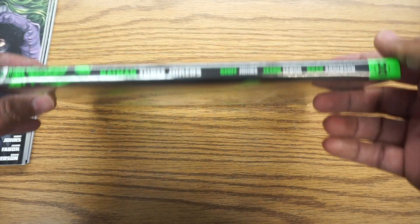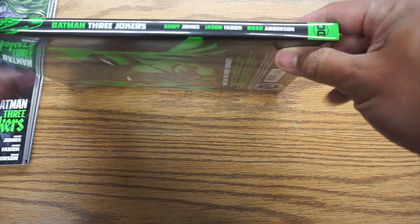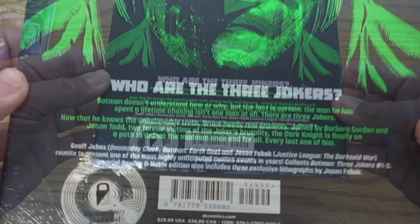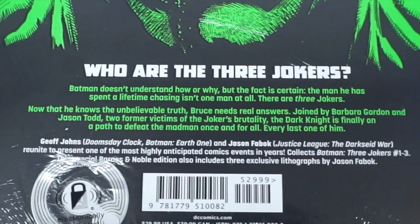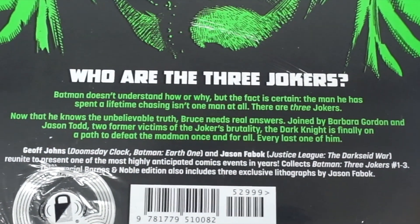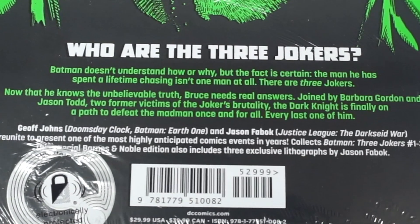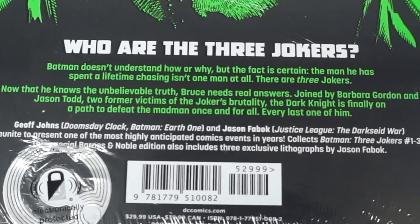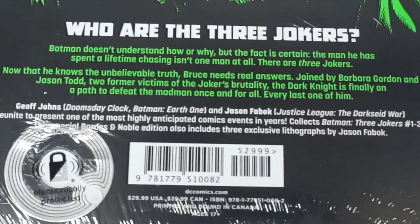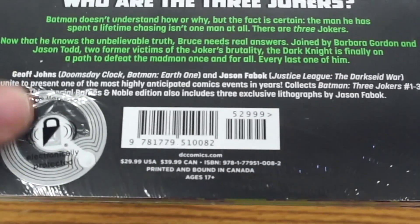Here you can see the spine, and again we've got this neon green Joker sitting here. Then on the back, more green — Batman. And then: who are the three Jokers? Batman doesn't understand how or why, but the fact is certain the man he has spent a lifetime chasing isn't one man at all. There are three Jokers. Now that he knows the unbelievable truth, Bruce needs real answers, joined by Barbara Gordon and Jason Todd, two former victims of the Joker's brutality. The dark knight is finally on a path to defeat the madman once and for all — every last one of him.